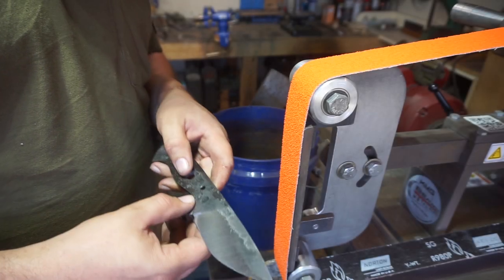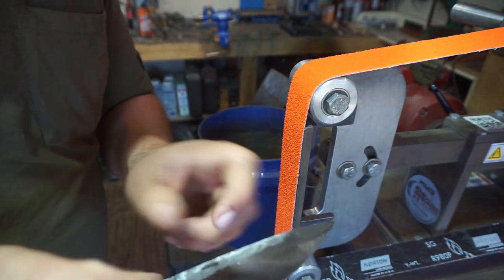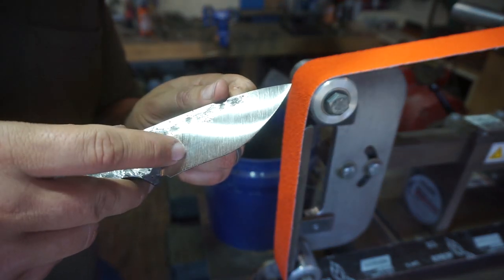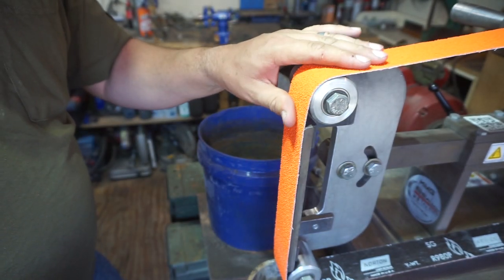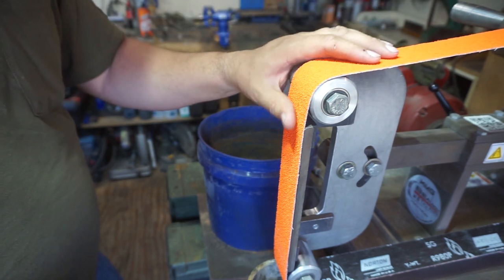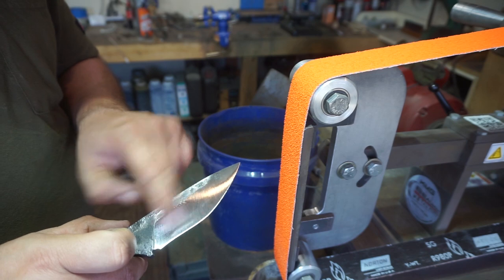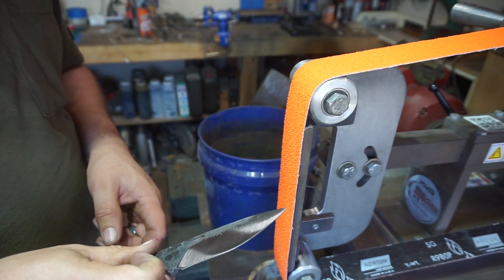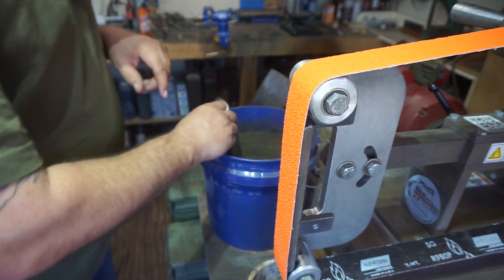Something to note here — I was using a slightly worn belt when I originally started trying to put these striations in, and it was doing a little bit of it but wasn't getting as deep as I wanted. So I'm switching to a new belt, because even though it's the same grit, a new belt still has all the peaks on it and I want those to dig in a little bit more so we get deeper valleys ground in. That'll leave a better end result when we're done with our finish. So we're using a new 36-grit belt for this.